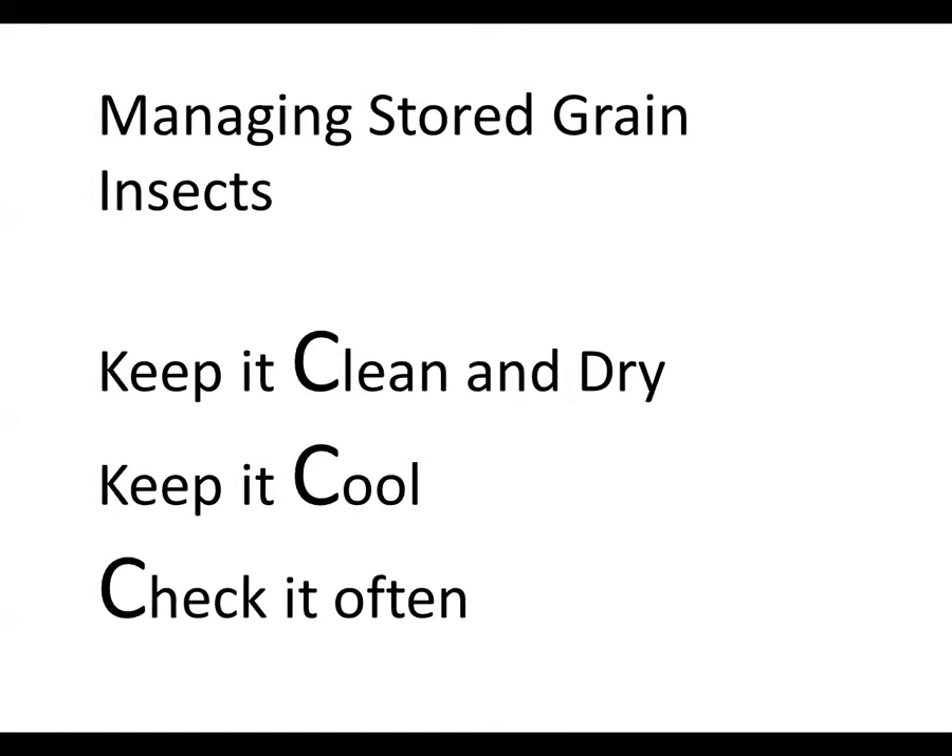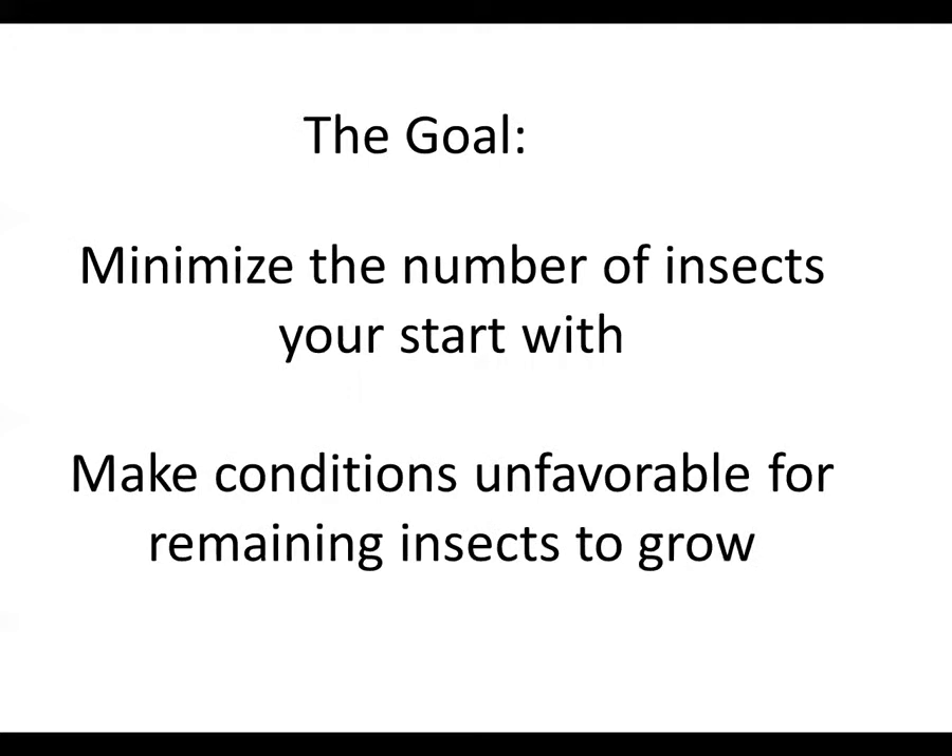The longer you store your grain, the more likely you're eventually going to have problems. Down here in the southeast, you'll see the sort of things that make insects happy — that's our southern storage environment if we don't take special steps to discourage the insects. Our goal is to minimize the number of insects we're starting with, and also to make the growing conditions unfavorable in the grain bins for any of those remaining insects.